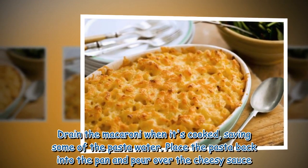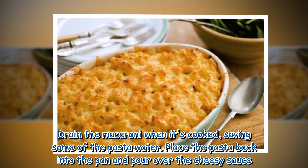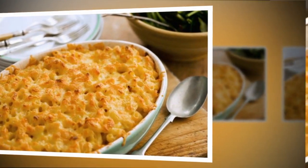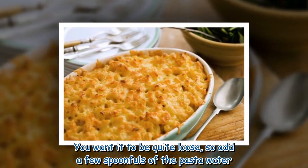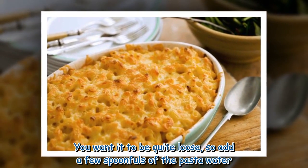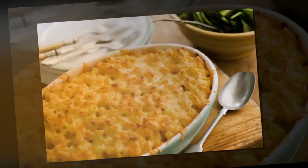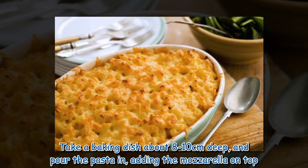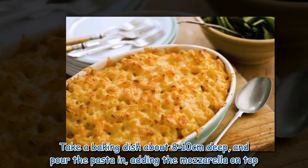Drain the macaroni when it's cooked, saving some of the pasta water. Place the pasta back into the pan and pour over the cheesy sauce. You want it to be quite loose, so add a few spoonfuls of the pasta water. Take a baking dish about 8–10 cm deep, pour the pasta in, and add the mozzarella on top.